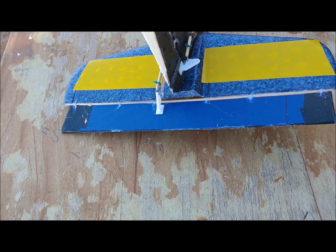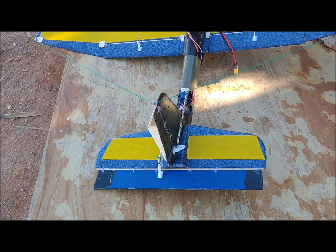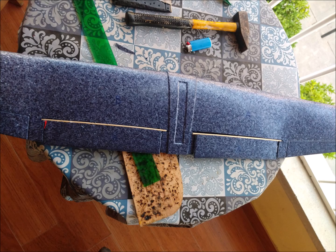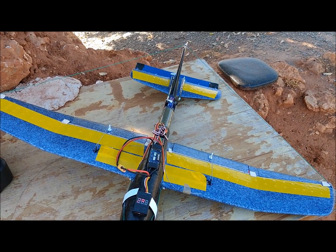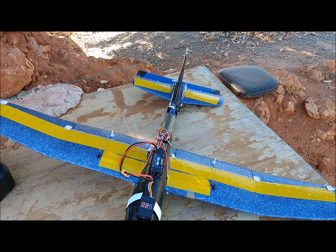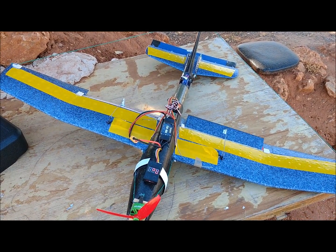The rudder has been cut from the vertical stabilizer, but has been completed with a piece of depron sheet 3 mm thick. The ailerons are 20 cm long. They are glued to a 3 mm diameter wooden stick, which works as a hinge line. At the ends of the hinge we place pieces of flat ice cream sticks to prevent it from slipping out of place.